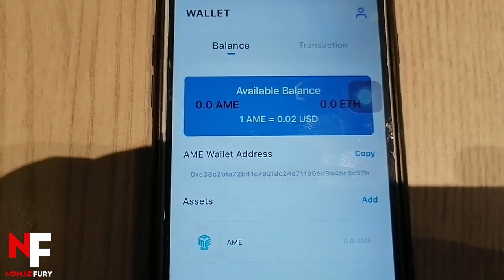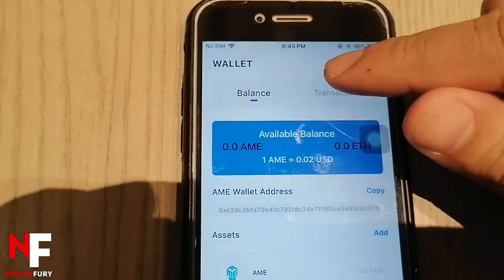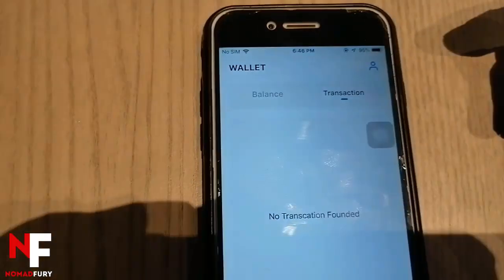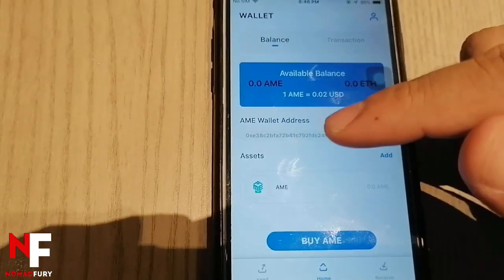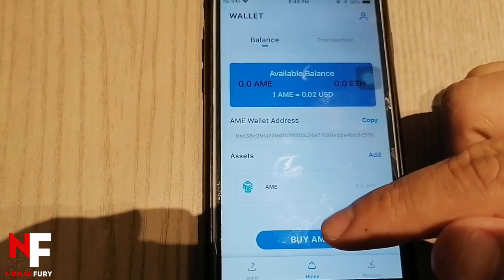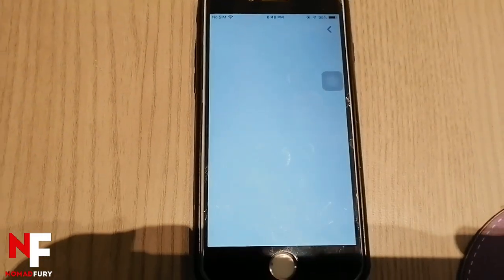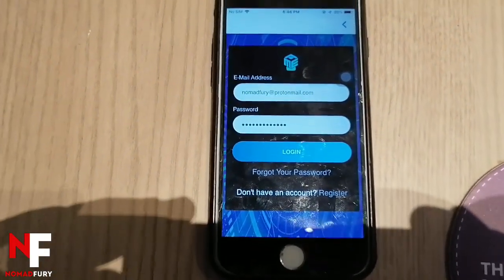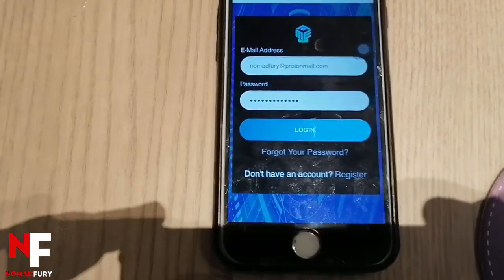You can see the available balance and your Amipay wallet address. If you want to view your transactions, you can go there — since I just created my wallet, no transaction is found. If you want to buy some AME tokens, just click here and it will take you to the next page.